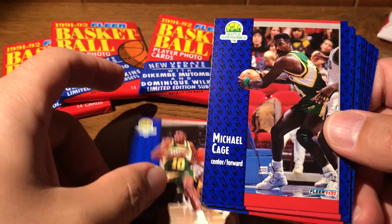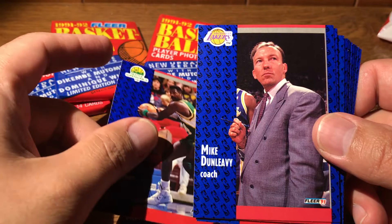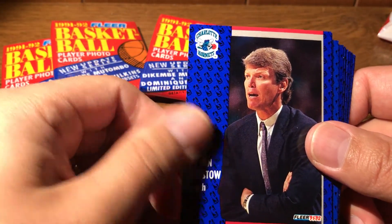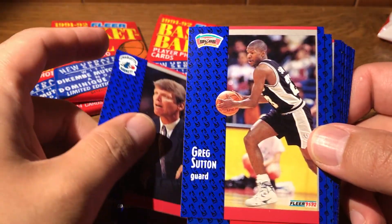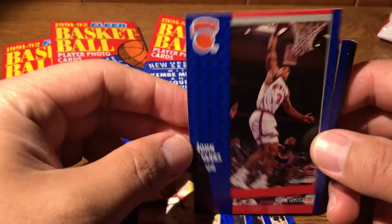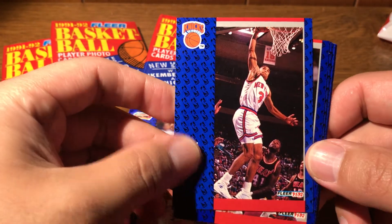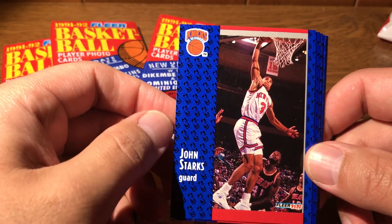Alright, a couple of Supersonics to start us off here. Mike Dunleavy, coach of the Lakers. Alan Bristow, coach of the Hornets. Greg Sutton. John Starks — I'm a big Knicks fan, so John Starks is a name very familiar to me.